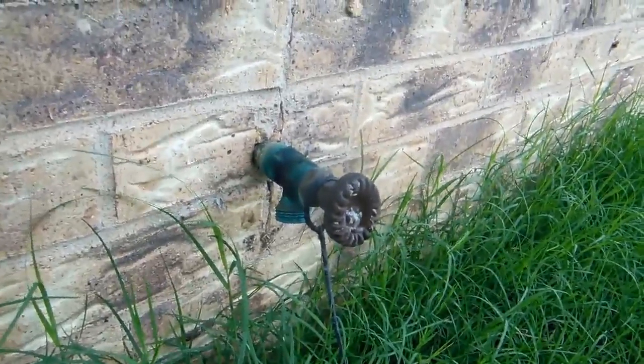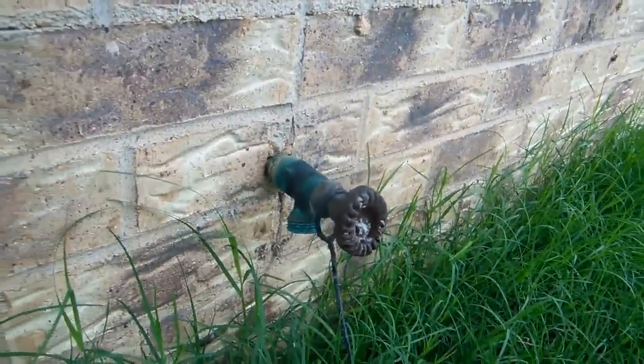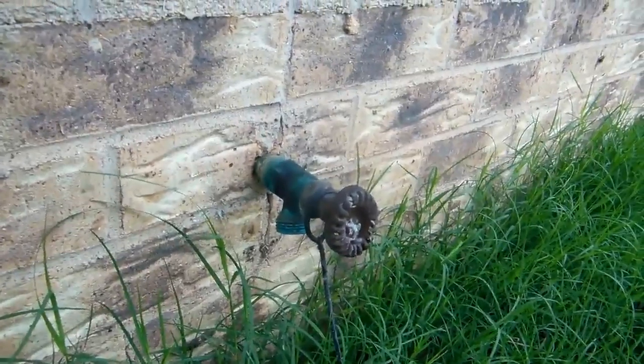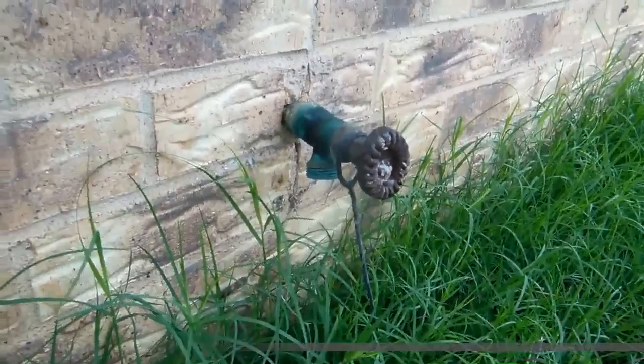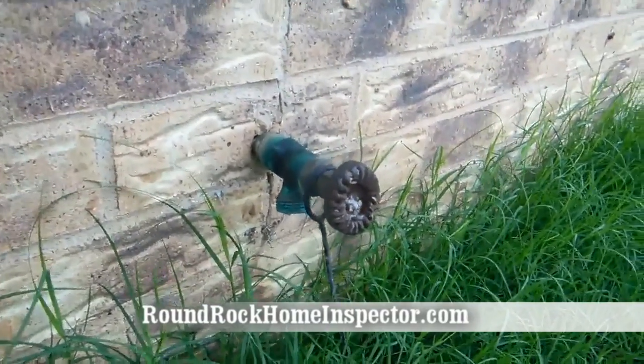Chemicals can back-siphon back into your water line and even into your well or water system. People don't understand backflow back-siphonage very well, but it's a very important thing. It does happen when reduced pressures occur — and of course, your valve has to be on for that to happen — but it does happen.